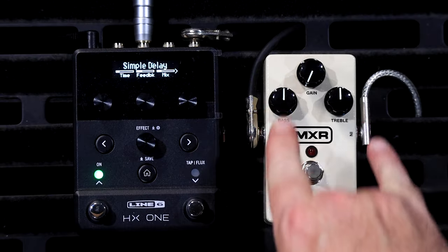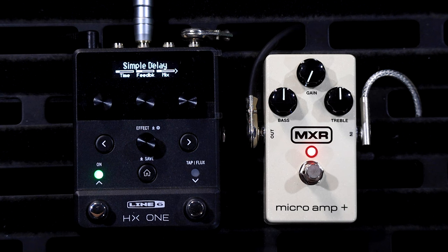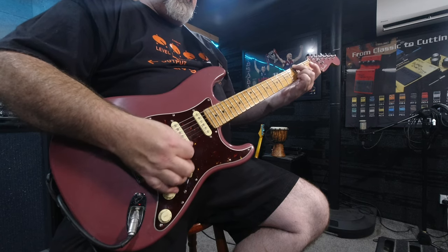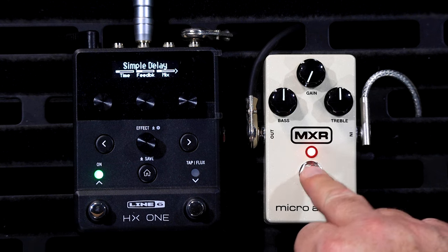So with everything set at 12 o'clock except for the gain — it's down to zero so it's not giving us any extra volume. It just sort of adds a little bit of liveliness and a little bit more bottom end. But essentially it's not doing much at all, certainly not increasing the volume. That alone is enough for me — just that little bit of extra shine on everything. I think it's probably the buffer working in there.